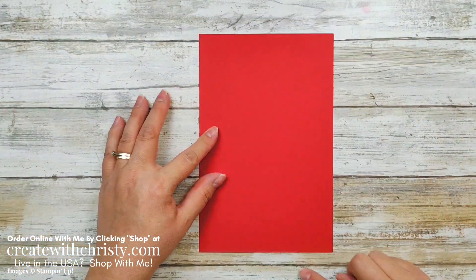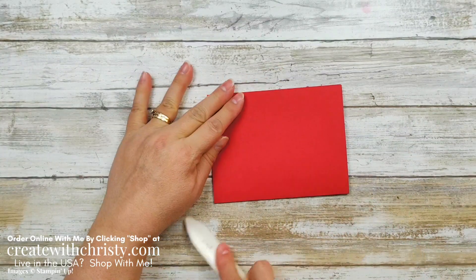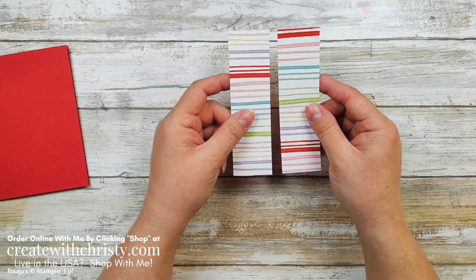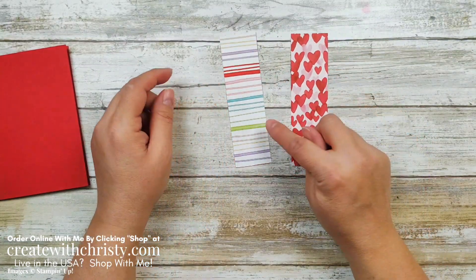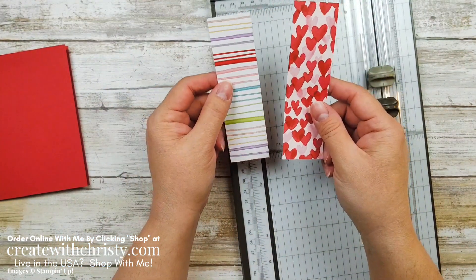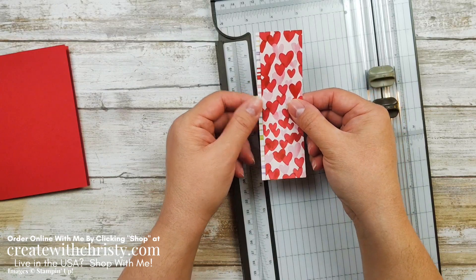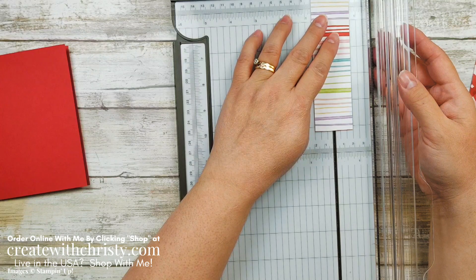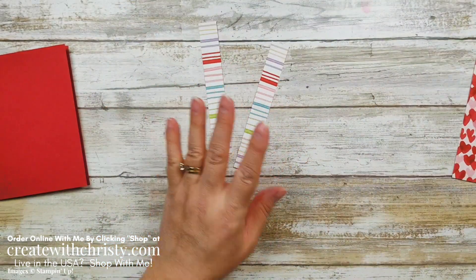I'm going to grab my card base. This is a five and a half by eight and a half piece — I'm going to fold this in half and line those corners up. I think lining up the corners is the easiest way to get it straight. I'm going to use some of the Sweet Talk designer series paper from the Sweet Talk suite in the January to June mini catalog — it happens to be the Valentine set. I liked both of these sides so we're going to use both of them. They are both one and a half by five and one eighth inch pieces. What I'm going to do is cut this in half lengthwise to make two three-quarter inch strips — that way I save on paper and don't have little leftover bits.